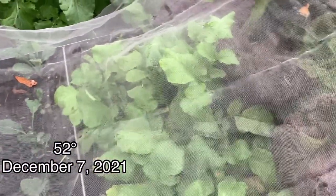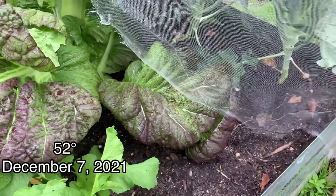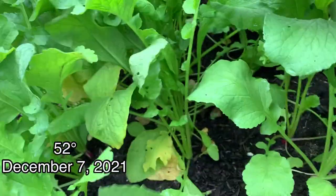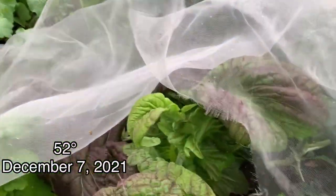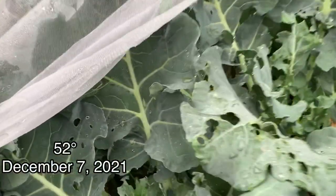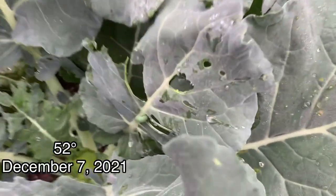And then we've got radishes, and some mustard greens in here — I'll probably pick these and throw them in some soup. And then a couple more broccoli plants — they're getting eaten up pretty good, but they're still making heads, so I'm happy for that. And there's a worm.